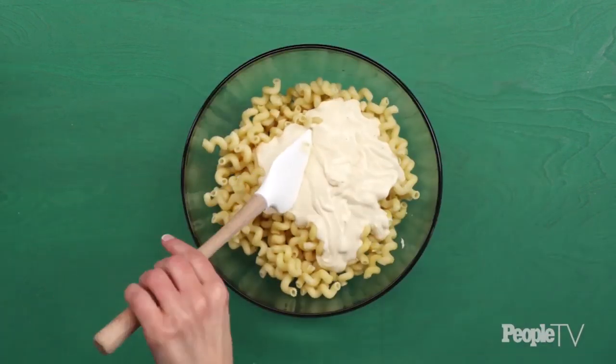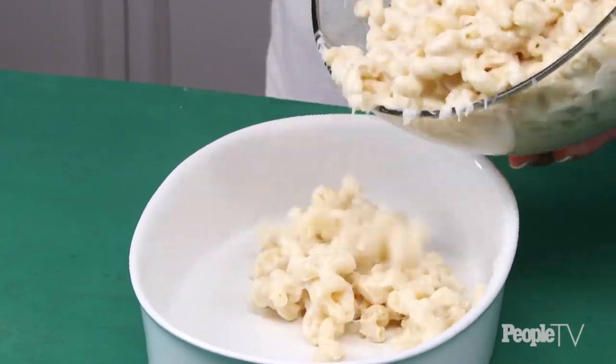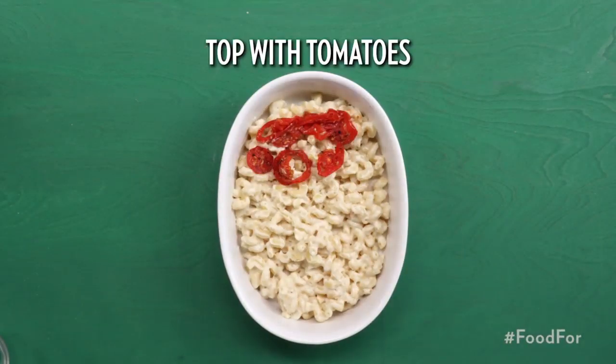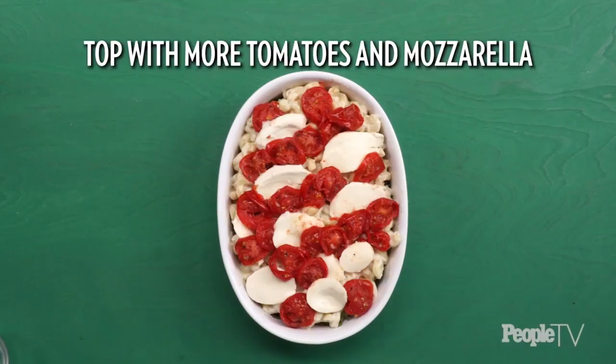Pour the cheese sauce over the pasta and stir to combine. Thin the mixture as needed with reserved cooking water. Pour half of pasta mixture into a lightly greased three-quart baking dish. Top with half of the tomatoes, eight ounces of sliced mozzarella, and chopped basil.